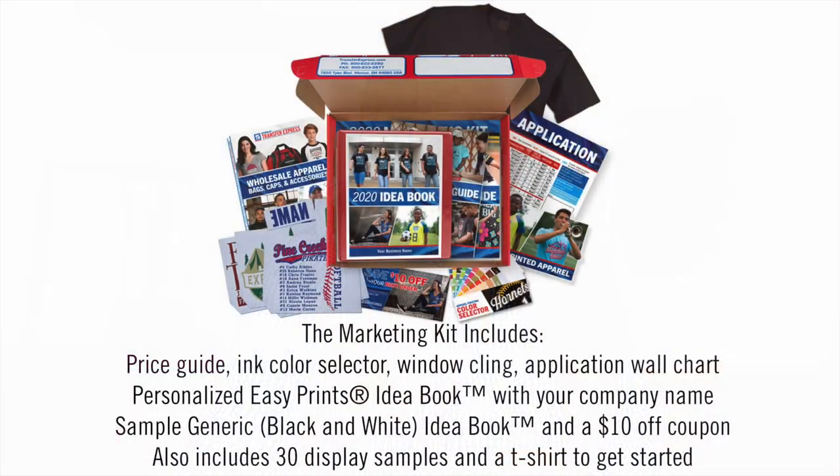Let's show you how you can get started with screen print transfers using the Transfer Express marketing kit. I'm going to share my screen so you can see all the elements included: the idea book, getting started with the Easy View designer, all the templates and clip art, a pricing guide, application instructions for all the different transfers Transfer Express offers, and even some testing transfers so you can try out all the different finishes of their plastisol ink transfers.